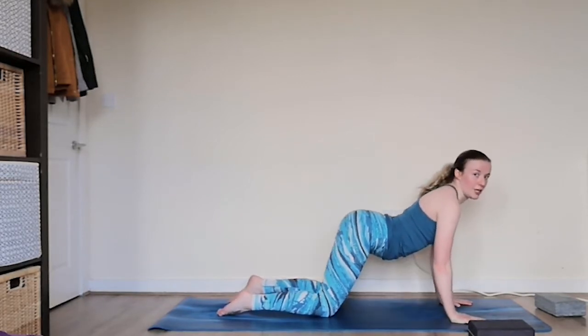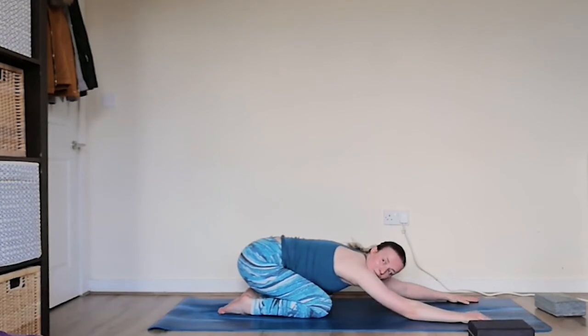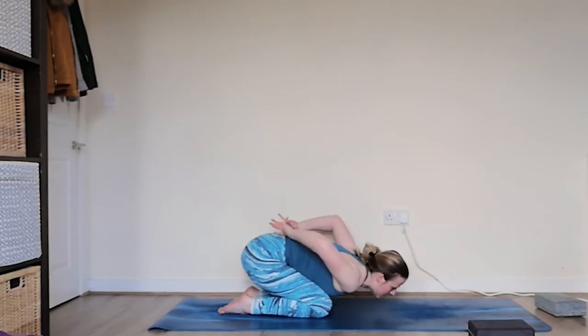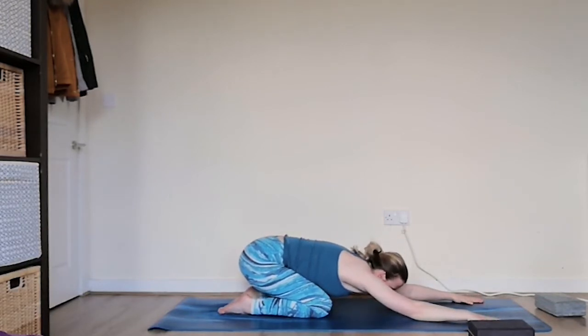From here we're going to take it back to child's pose — bringing the toes together, extending the arms all the way forwards, resting the head down. Breathe in here. Trying to extend the breath all the way up into these back muscles, feeling the back expand with every inhale and feeling it relax towards the earth on every exhale.